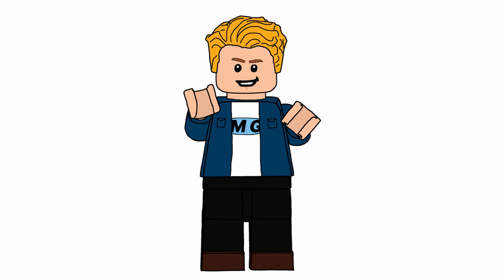What is up? So in today's second video, a little quick one here, I just want to announce what my first series is going to be in terms of custom minifigures and sets.